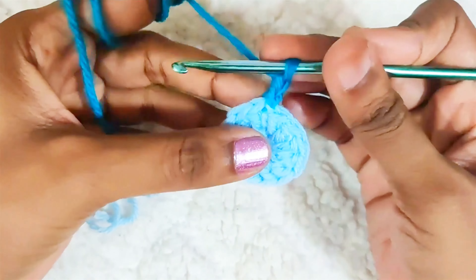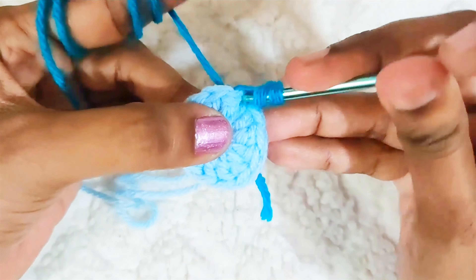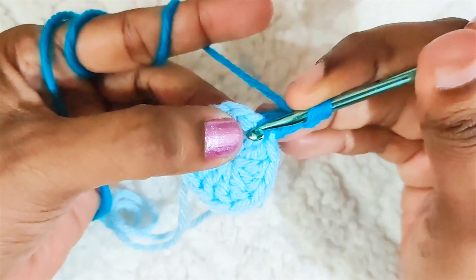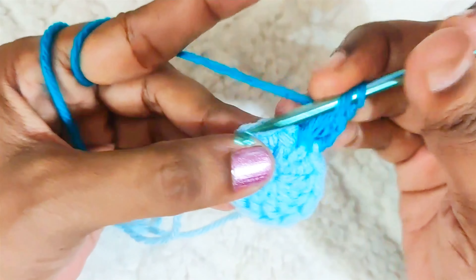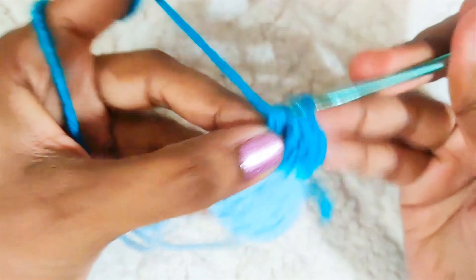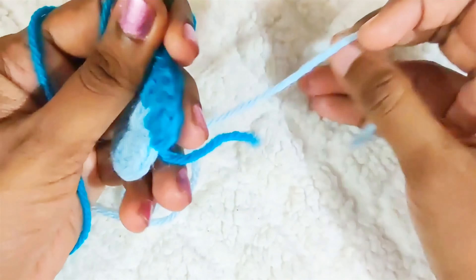Start with chain 2. This won't be counted as a stitch. Make 2 double crochets in between the stitches. Repeat this all around, going in between the stitches. At the end of this round you should have 24 stitches. Once you reach the end, slip stitch on top of this first double crochet and while making the slip stitch, change to this color.